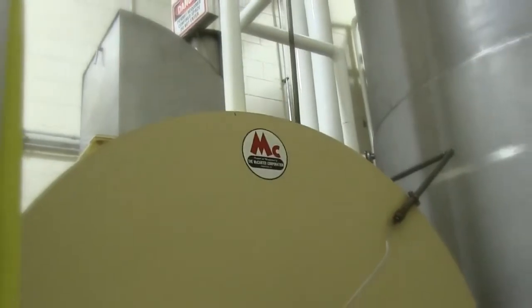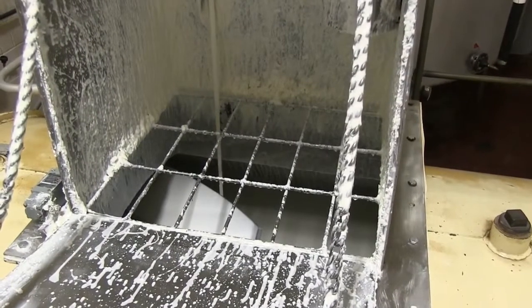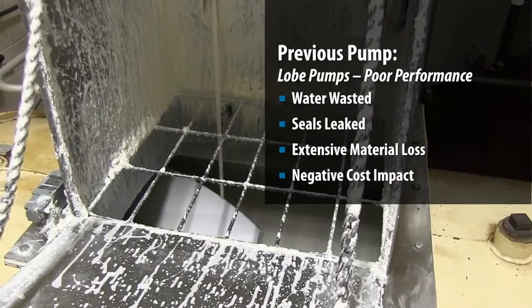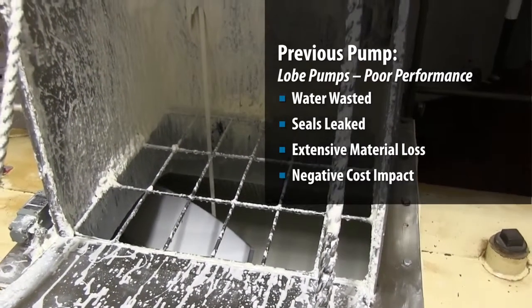We've traditionally had lobed pumps trying to move this material before. The first lobed pump had a water flush seal on it, which worked very well but we wasted a lot of water. We went to another lobed pump and experienced very bad leaking because of the way the material interacts with the seals.